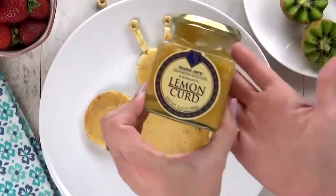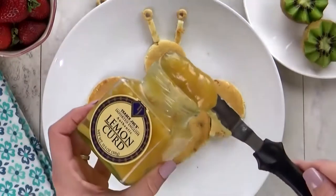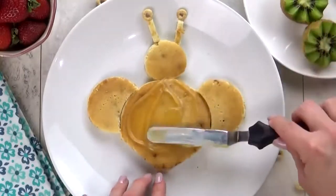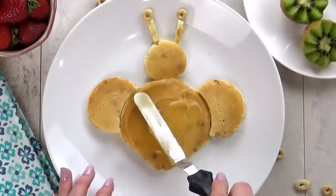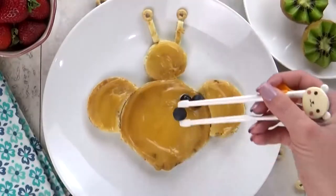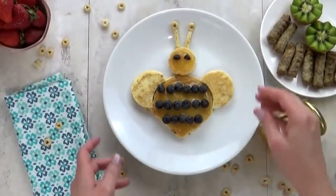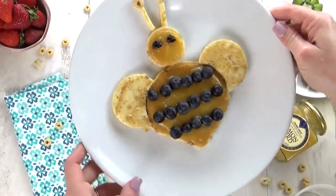Now it's time to decorate him. I'm gonna use some lemon curd — I got this at Trader Joe's, it's very English and traditional, but I love it. It's very sticky, so I'm gonna put a glob in the center and then spread it out. If you don't like lemon curd, you don't have to use it at all — I just thought it would be fun and yellow for our bee. Once that's all smoothed out, it's time to add the blueberries in a stripe right across here — one in the center and one on the bottom. So this is a lemon blueberry flavored pancake, which is a great combination. Super simple and easy — the kids will love it.